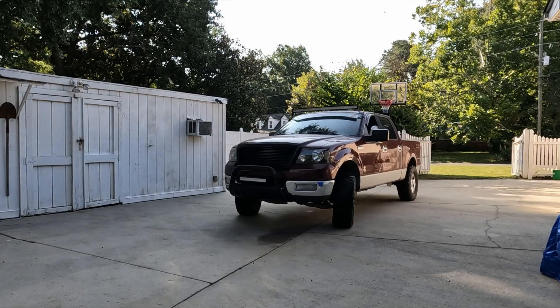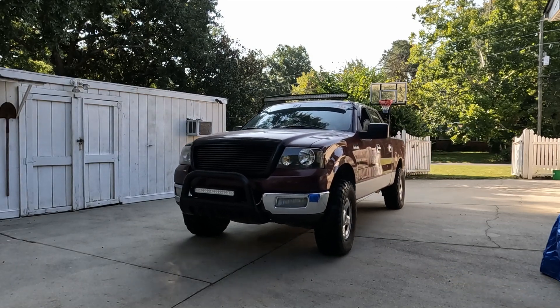Hello everyone, welcome to my channel. This is episode 3 of Project F-150.